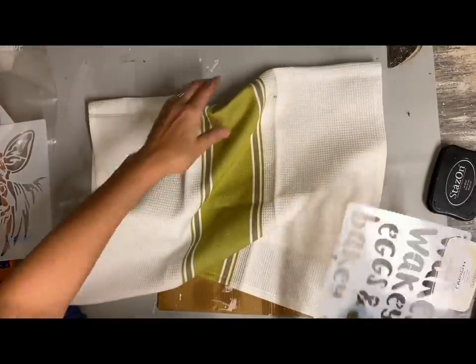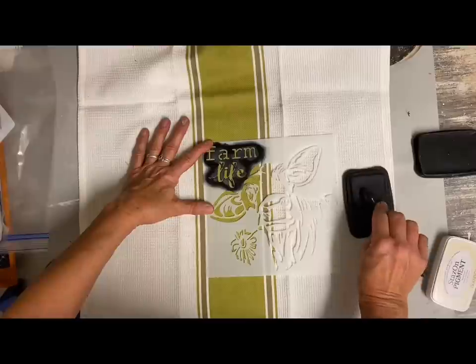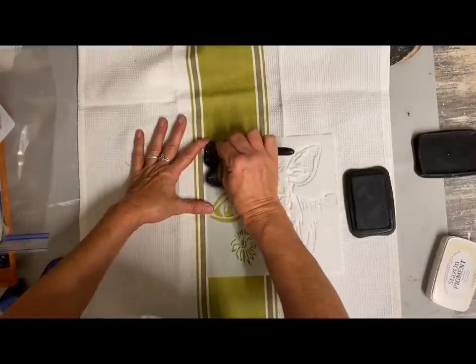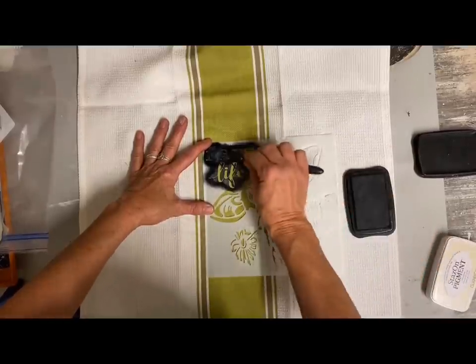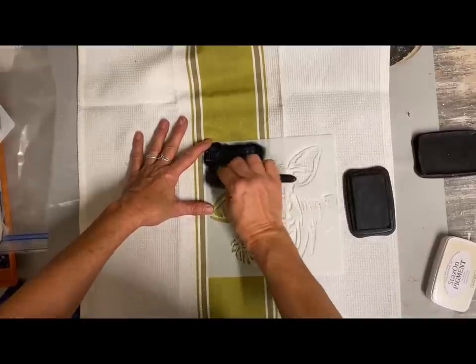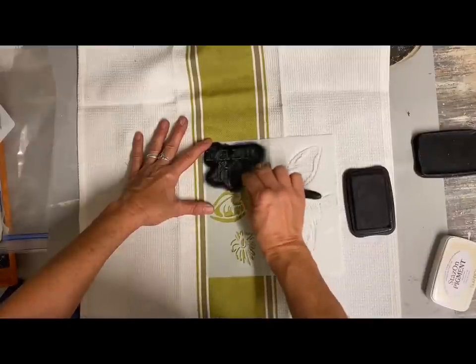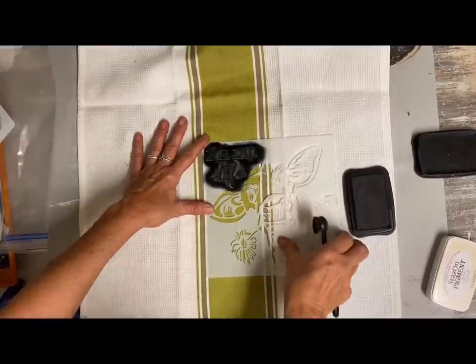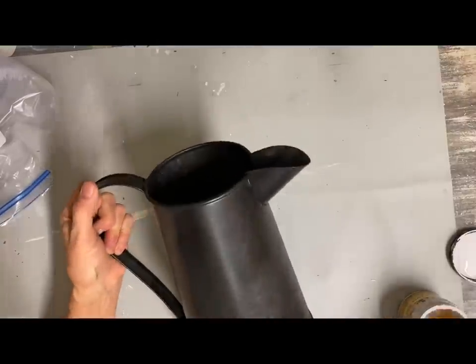Then I took a little kitchen towel and decided to stencil on the front of it with the Stazon ink. You can wash the Stazon ink as long as you let it dry really well. Just to make sure it was dried really well, I took an iron and went over it — I put some parchment paper down and ironed over the top of that — to heat set it in before I put it out, so that when someone washes it, it will be fine.